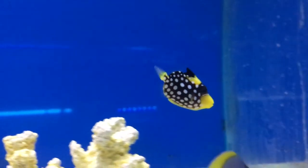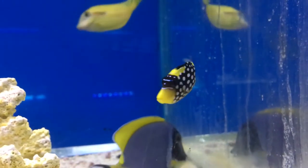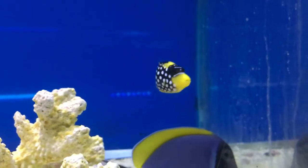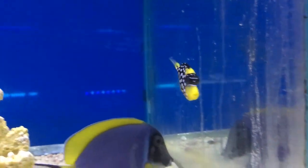What's up everybody? It's Tuesday. We got a brand new episode of All About with Brock. We got one of the prettiest triggers you can find. It's called a clown trigger.